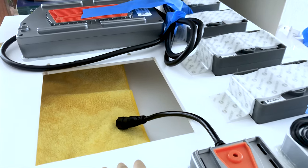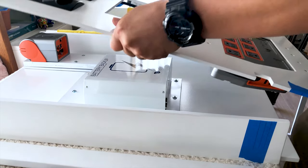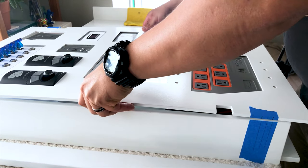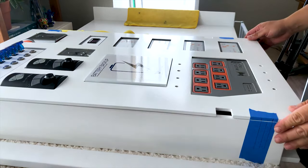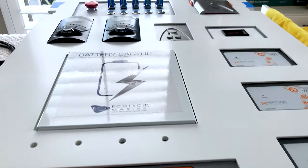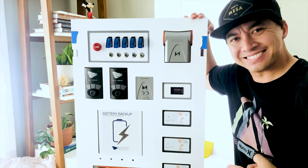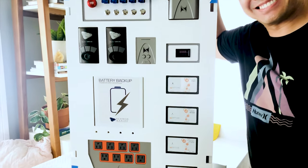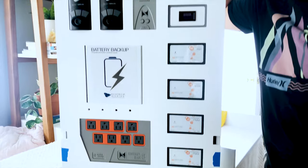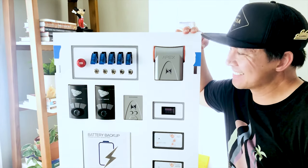I mounted the Apex head unit and the Ecotech battery backup to the cabinet. Since these were awkwardly shaped and heavy, it made better sense to mount them this way. The overall thickness of the cabinet is 4 inches, so I stacked two pieces of ¾ inch plywood to raise them so they would be able to sit flush onto the board. I was so excited to see everything fit perfectly when I put on the cover. It was the first time I was able to see everything in place — I could not be happier with the way it turned out. It was totally worth the extra rounds of cutting.